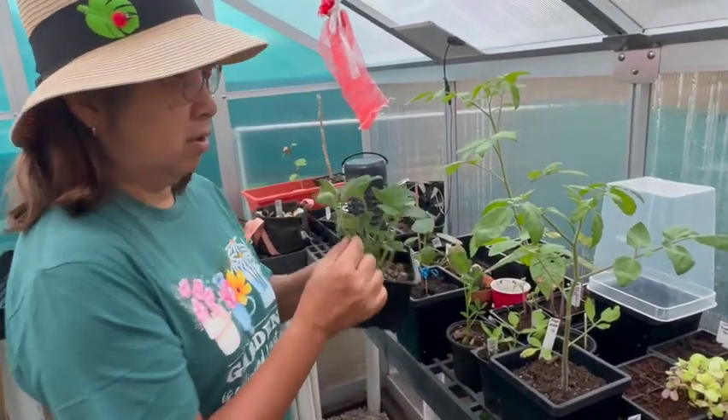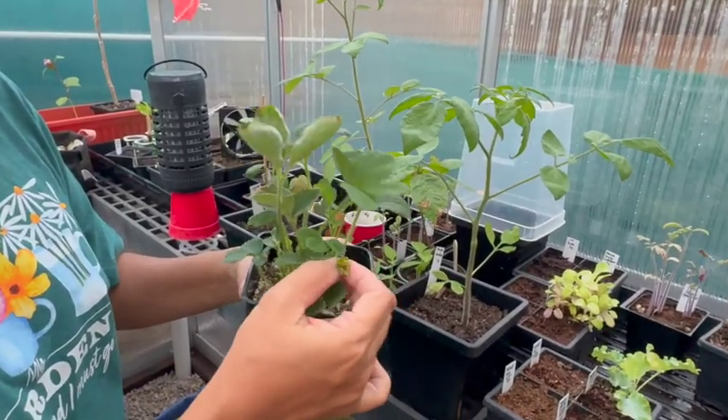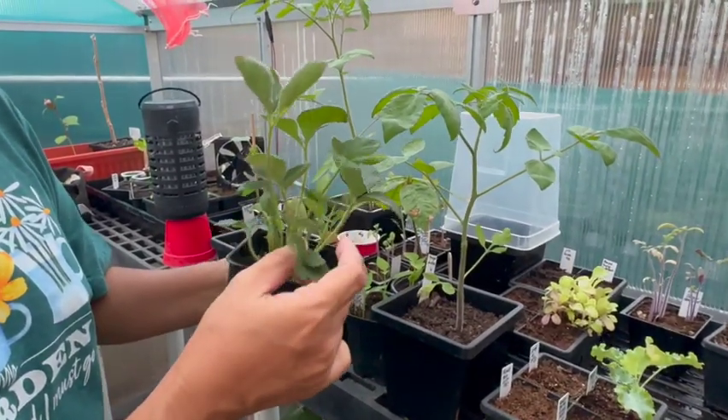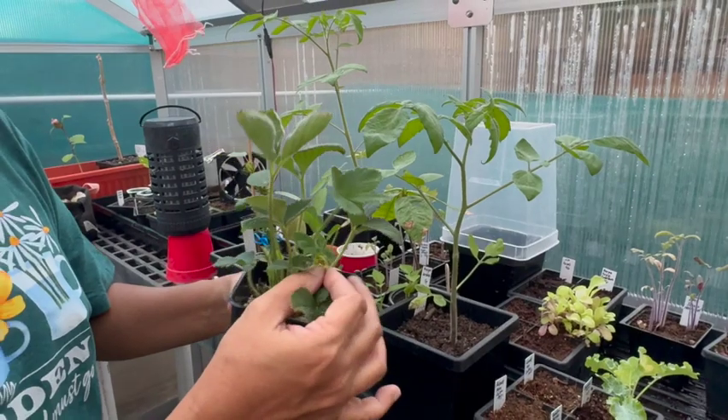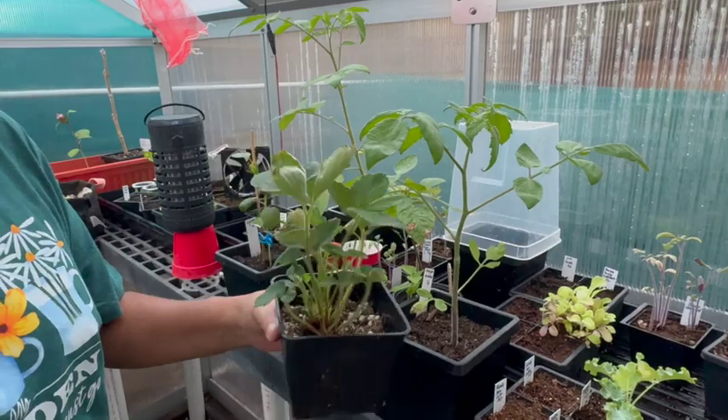And also strawberries. This is a transplant from one of our garden shops and what I'm going to be doing is snipping off the fruit so that more greens can grow.